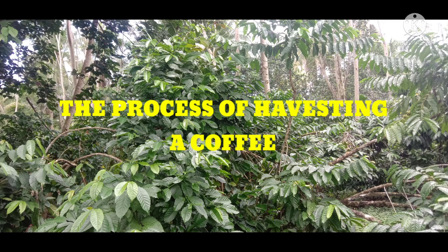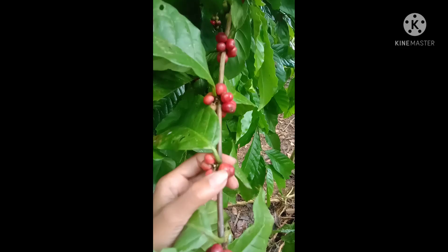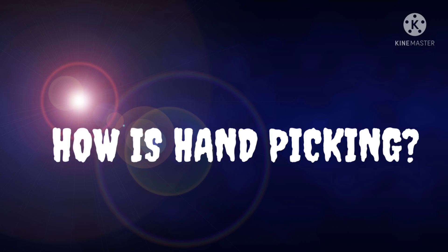The process of harvesting a coffee. The method I use in harvesting coffee is the selective harvest, which involves hand picking.